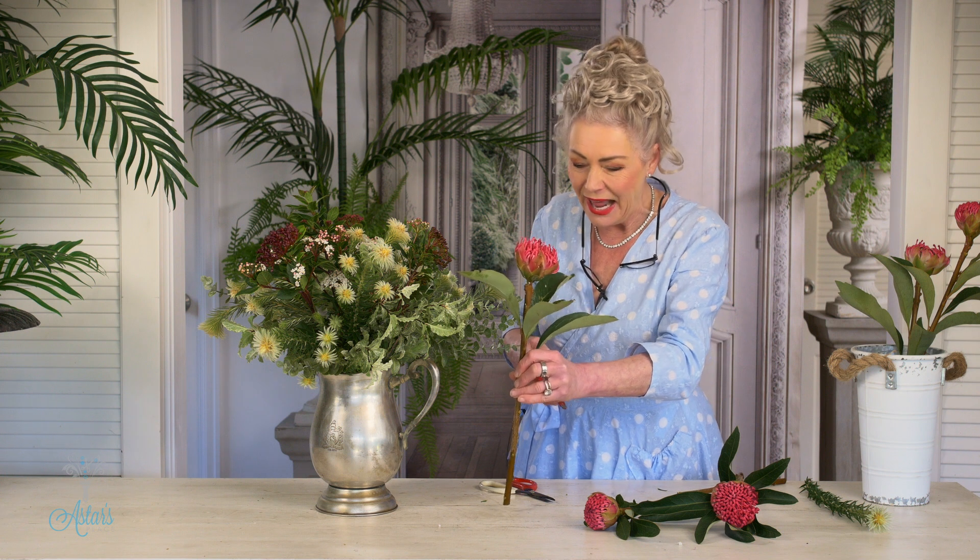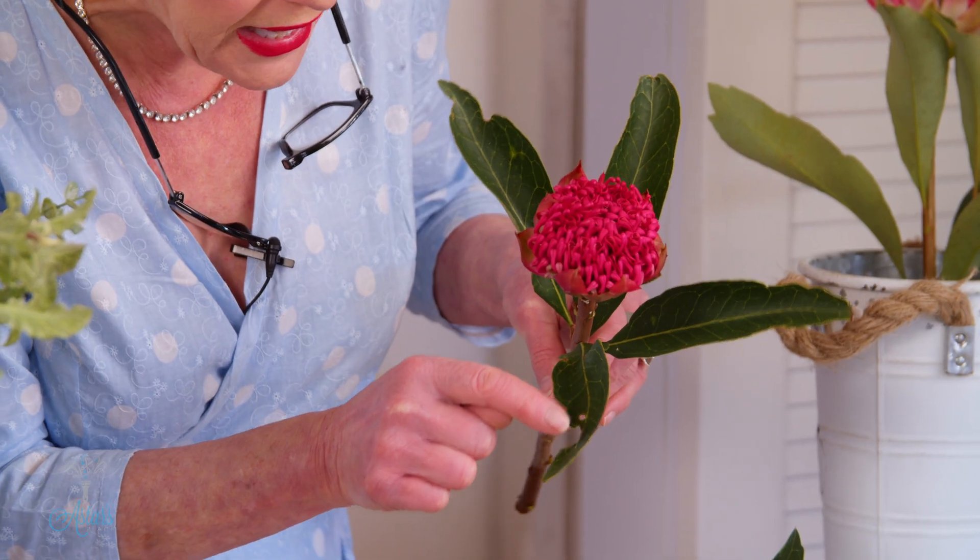So you've got all of these different sizes and textures, and then you get these lovely, lovely blooms. Now I'm just thinking to myself — do I need to cut it? Will that be the right height or not? It also has some little imperfections where bugs had a bit of a feed on them.